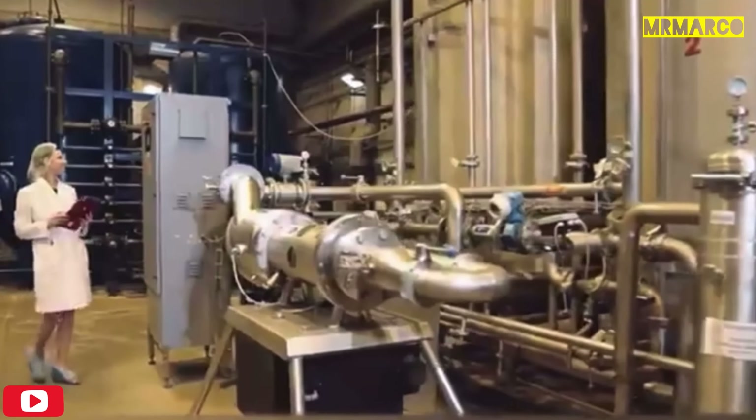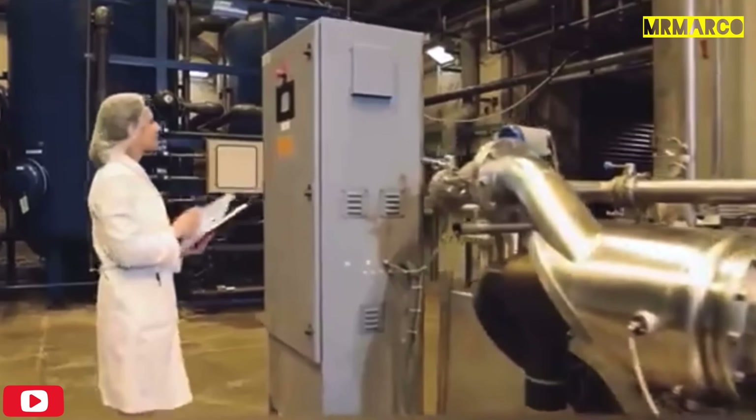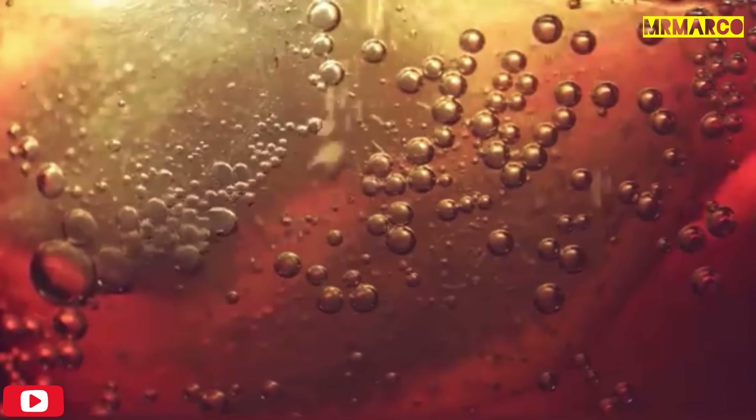What about Coca-Cola, which is considered to be the most popular drink at McDonald's? The beverage production process begins with a multi-system of purification that the water goes through. Then a mixture of sugar syrup and concentrate is added to the purified water. The liquid then goes into a special machine where it's mixed and saturated with carbon dioxide.